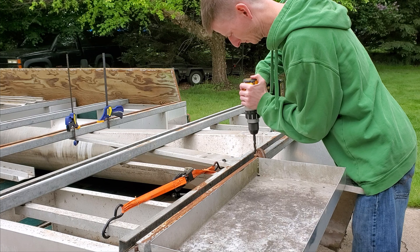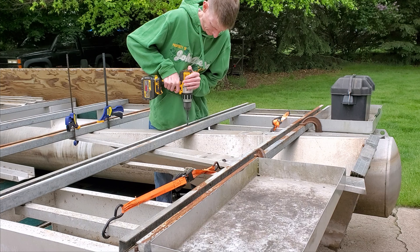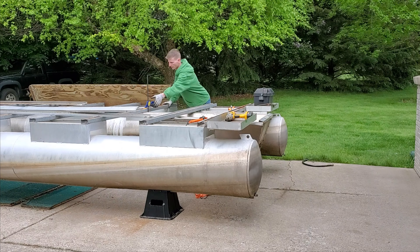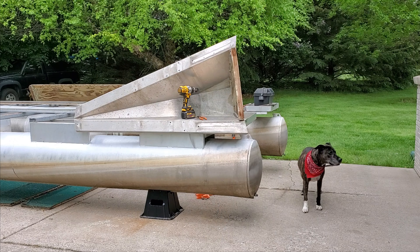Here I've aligned the transom and drilled the holes. After I got the holes drilled in the transom I took it off and took the old rotten wood out. I'm actually going to bring this to a metal fabricator and have them make me up one out of aluminum instead.